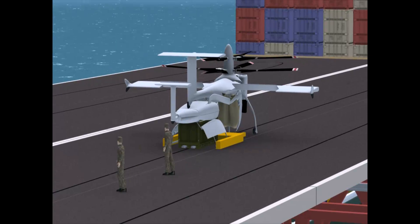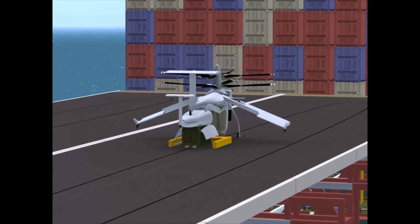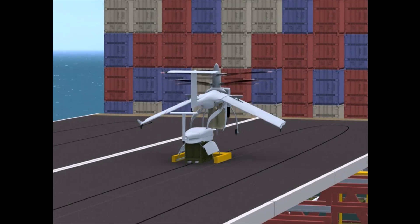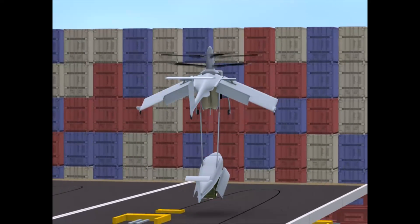During takeoff the cargo pod is lifted nose up and the aircraft's wings are drooped with flaps deployed. This configuration reduces interference with the lifting rotor.